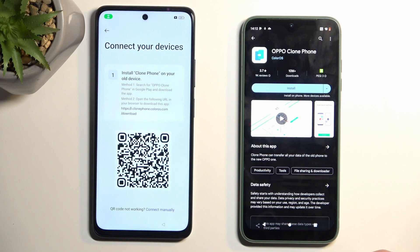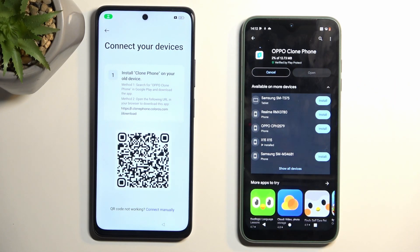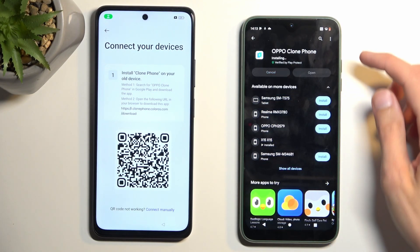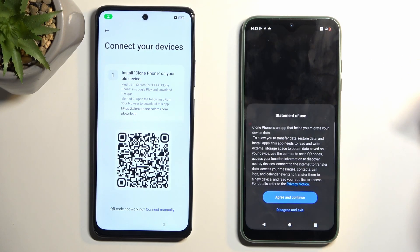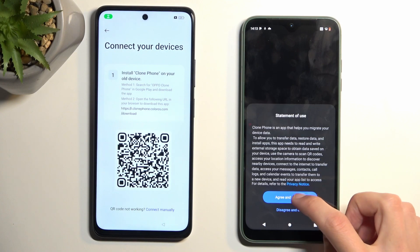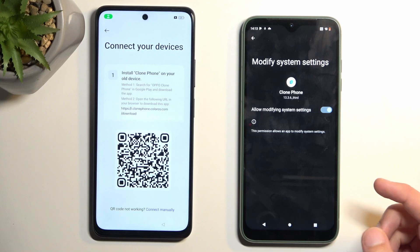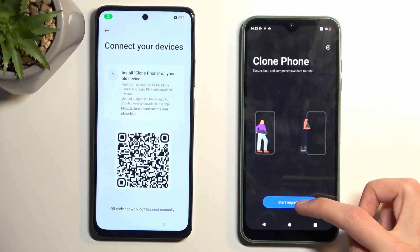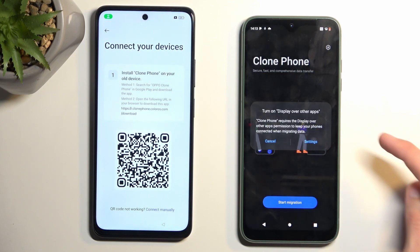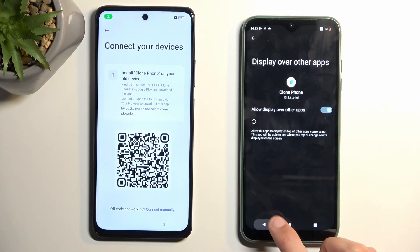To prove this, I'm going to open up the OPPO version and install it. Open it up, allow whatever access it requires. We'll be doing a lot of this — enabling permissions in settings and going back. Select 'Start Migrating,' go into Settings, find the Clone Phone app from the list, enable it, and go back.